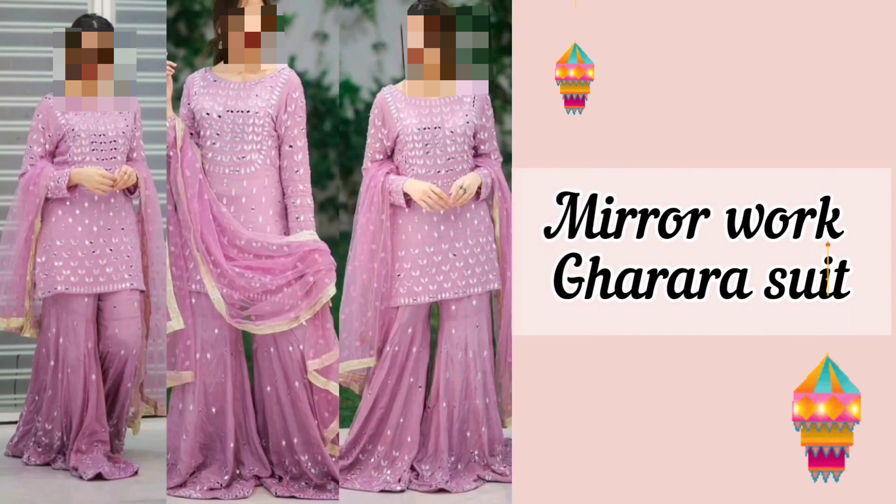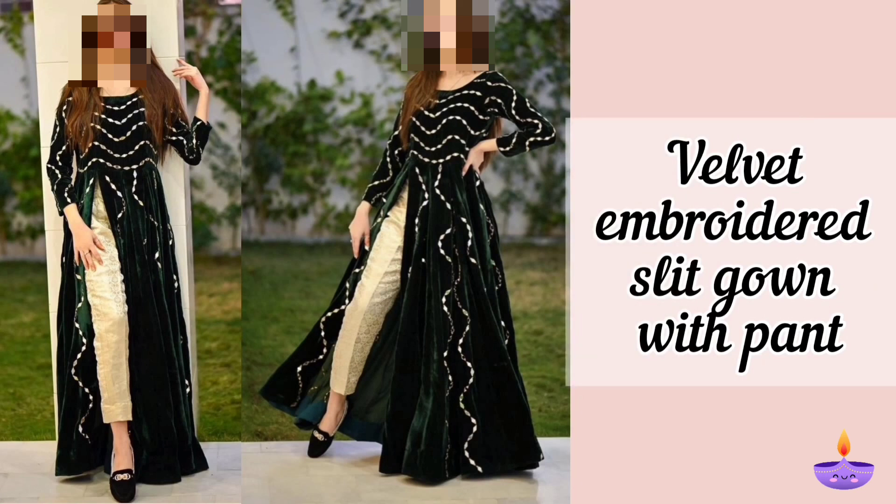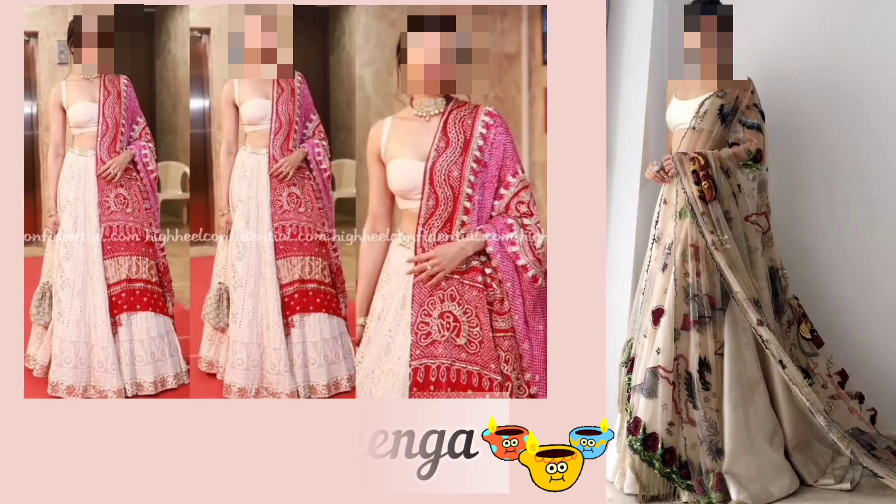The first one is mirror work garara suit, that gives an awesome look. The next one is velvet embroidered slit kurta with pant — it is a classic fabric that instantly gives off an air of elegance.